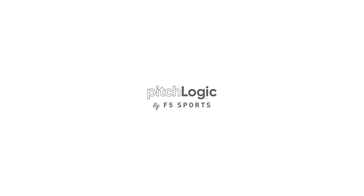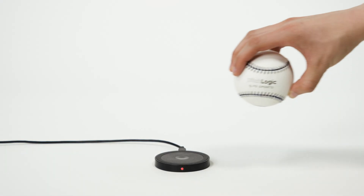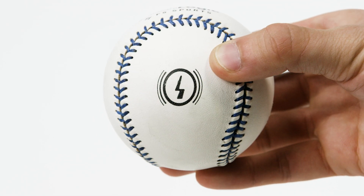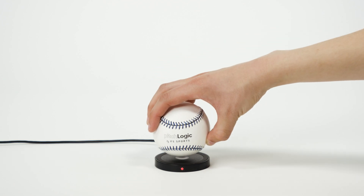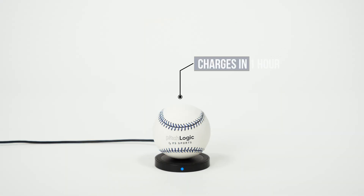Pitch Logic by F5 Sports. Getting started is quick and easy. Make sure you see the light change from red to blue — the blue light tells you the ball is charging. Your ball will be fully charged in one hour.